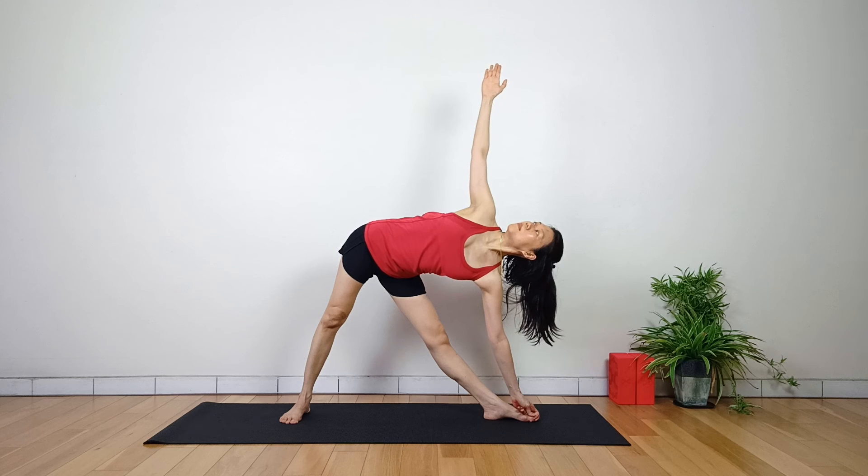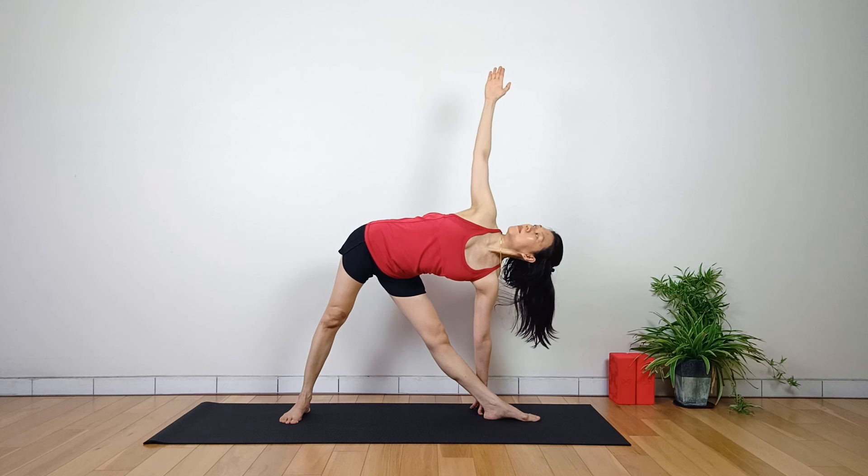If you are more flexible, place your left fingertips or palm on the floor to the outer side of your left shin.